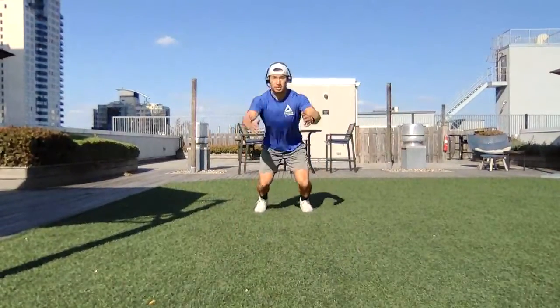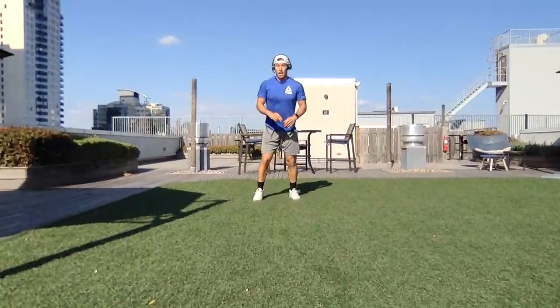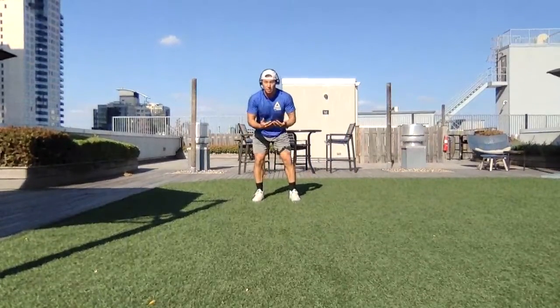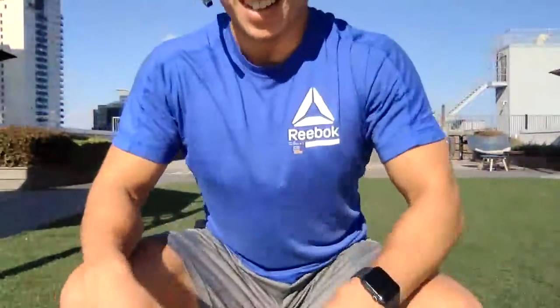So I'm going to show you that one more time. And now I'm going to string multiple together — this will be two — and you're going to come into that second jump right after you land the first jump. One, two. Let's get it, guys.